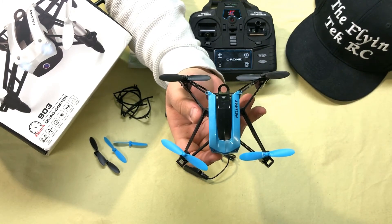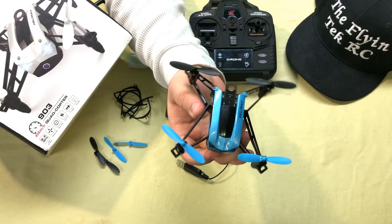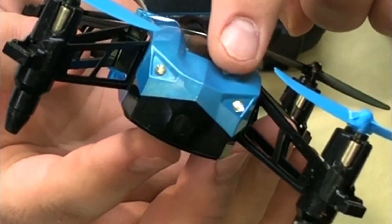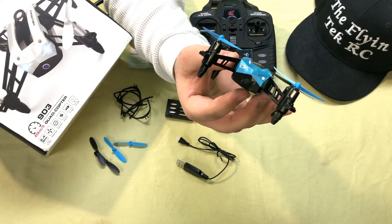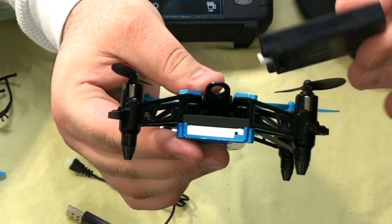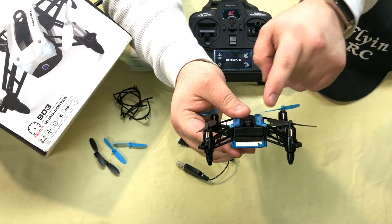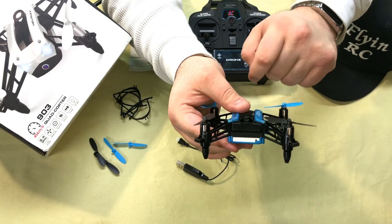This is the non-altitude-hold model, which I think is the way better choice when buying these. Also, if you'll notice, there is no camera on the front — this is a camera-less bird. The battery slides into the back like so and locks right into place.